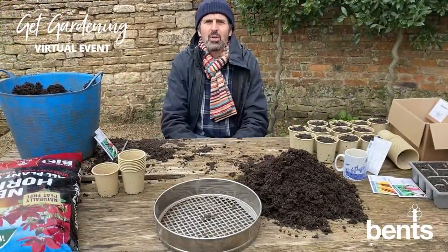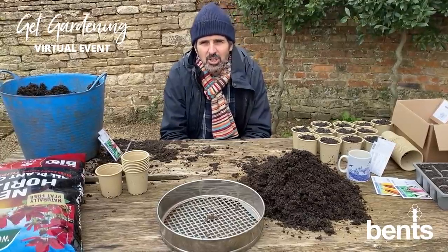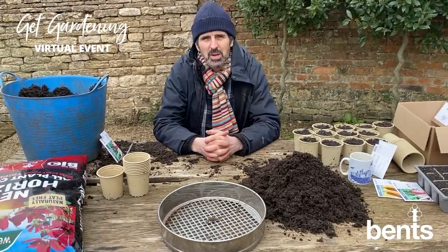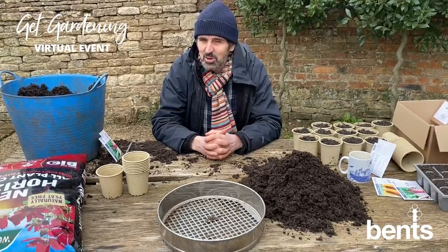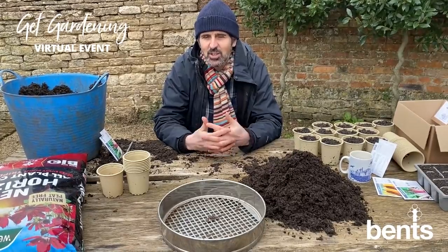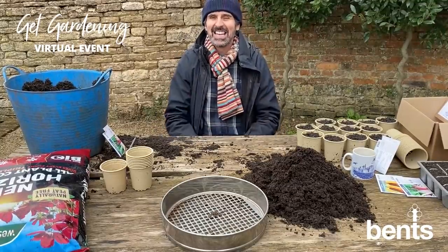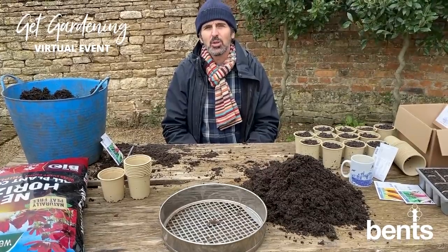Hello. I hope you're all okay and dealing with what we're going through the best that you can and looking after yourselves. I for one have felt like this has been a really long winter and I'm so looking forward to getting outside and enjoying the season in the garden. Things are coming out of the ground — it puts a smile on your face, doesn't it, and everything starts to feel a little bit more positive.